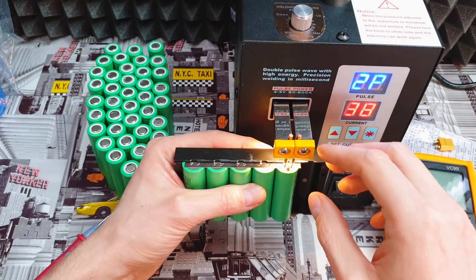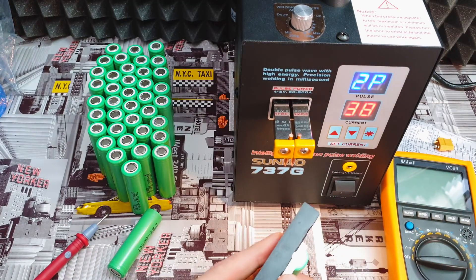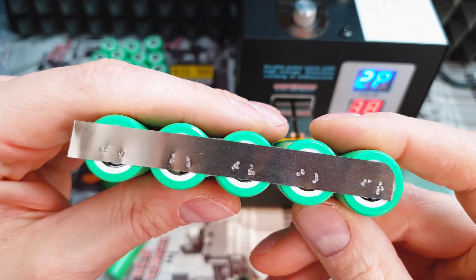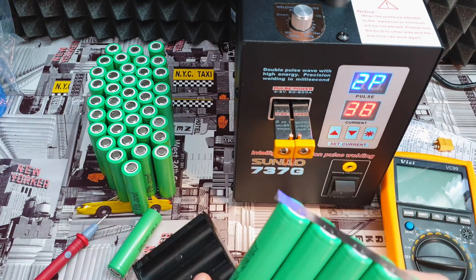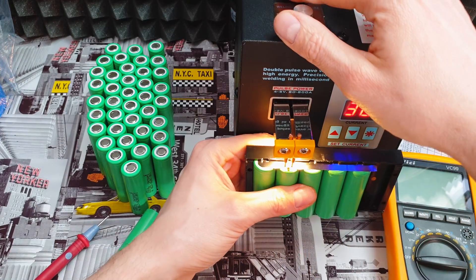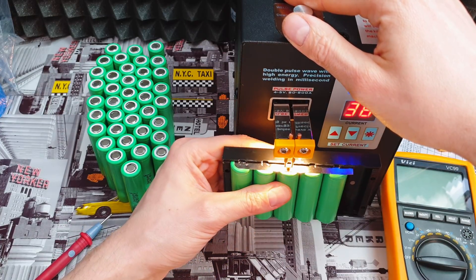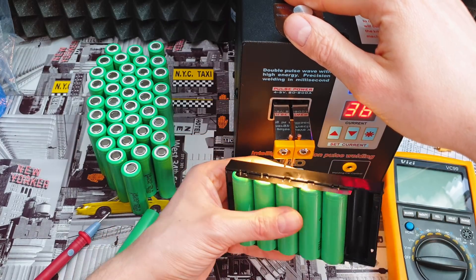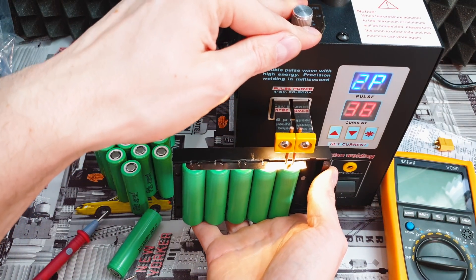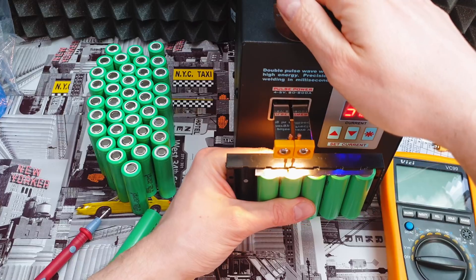Try not to work at the exact same spot — find a different spot. It's done. Let's remove it — no black spots, looks nice. If you want to make it better, rotate the sides and add two extra welds. I'm doing this now for the second time — you saw my first battery pack. So I'm actually a noob learning how to do it properly, but even as a noob, you can see how easy it is to use.